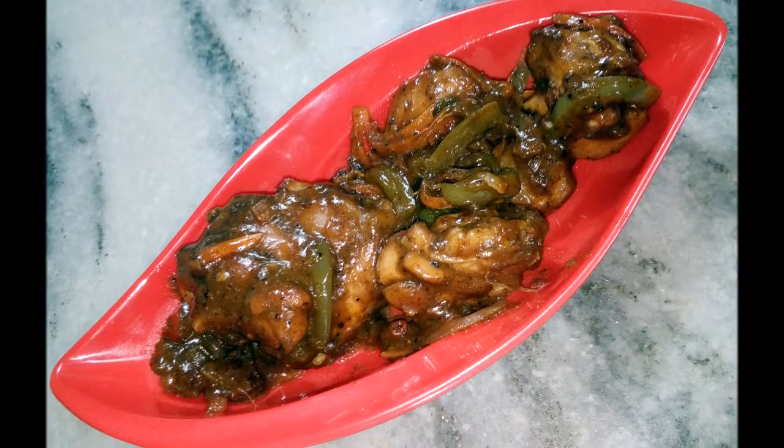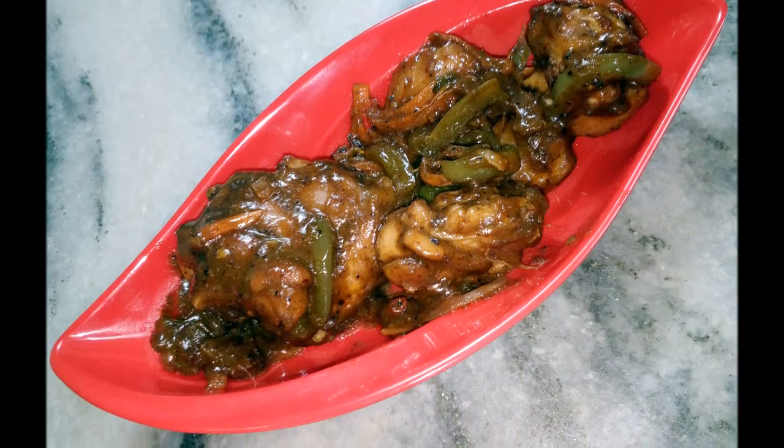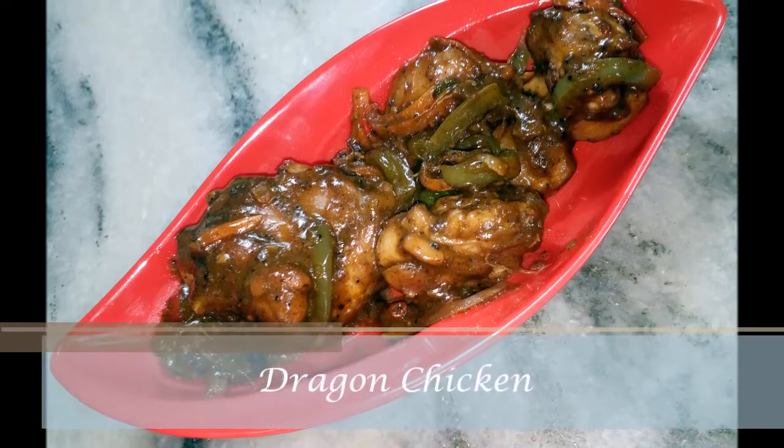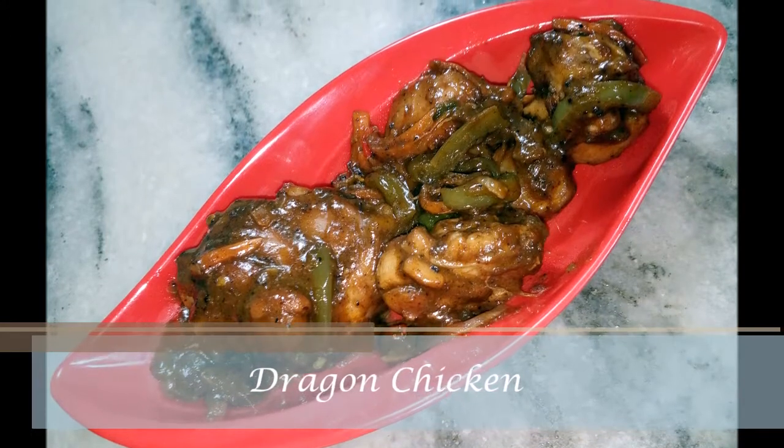Hello and welcome to Chef Klaas kitchen. Today we are gonna be making an Indo-Chinese recipe called Dragon Chicken. So let's get started.